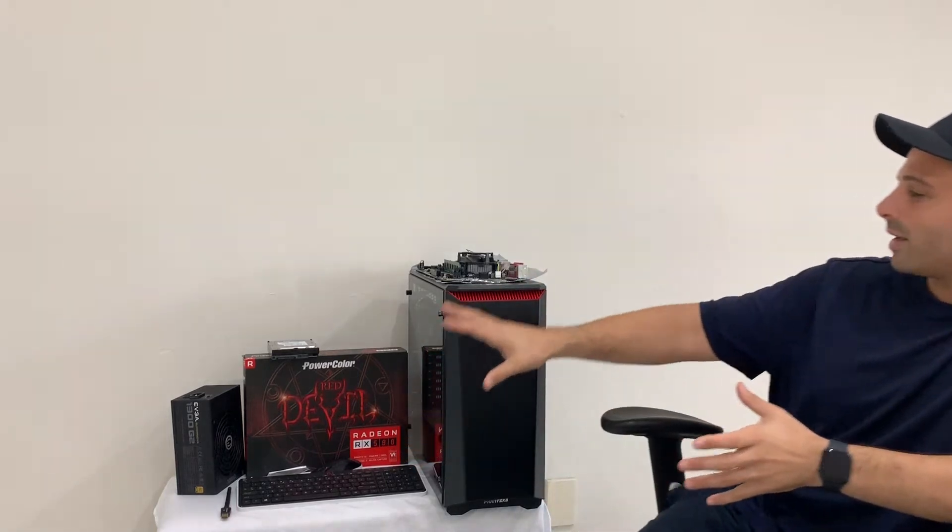Today we're going to switch it up and do something a little bit out of the box. We're going to take all of our old Bitcoin, Ethereum, and cryptocurrency mining hardware — as you guys see right here — and make it into a super PC for you or your kids to use.